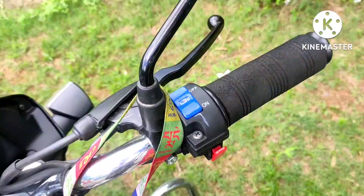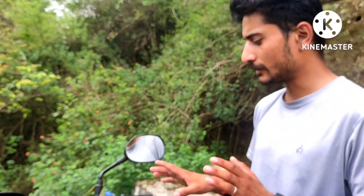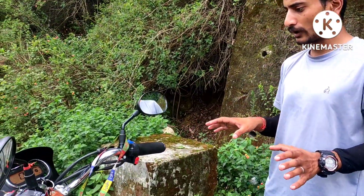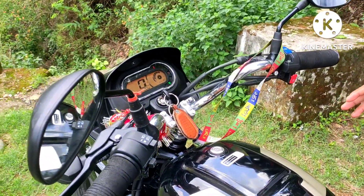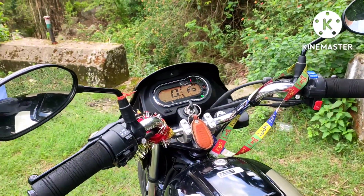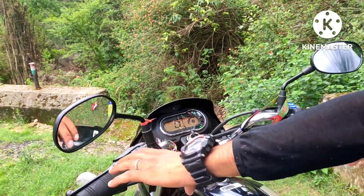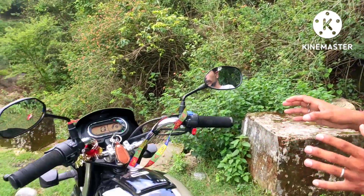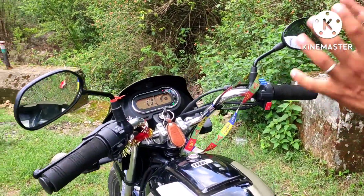The new feature is the i3S. The advantage of this feature is when you are in traffic, after a few seconds the bike will stop automatically. When you start again, you just apply the accelerator and it will automatically turn on, so you get the benefit of better mileage.